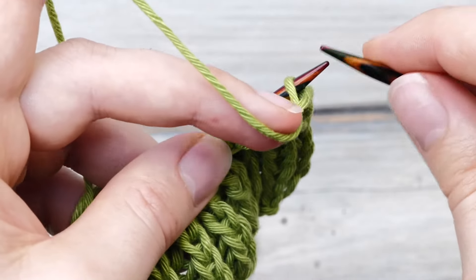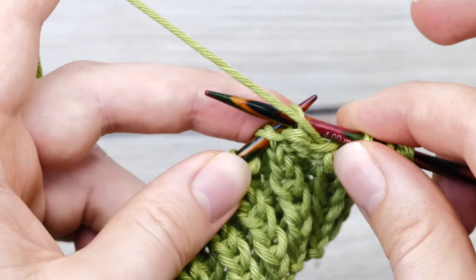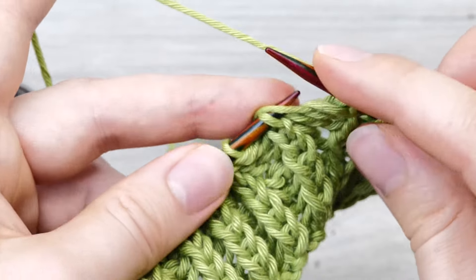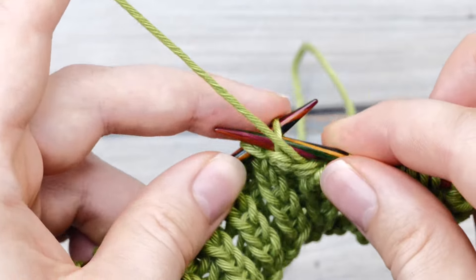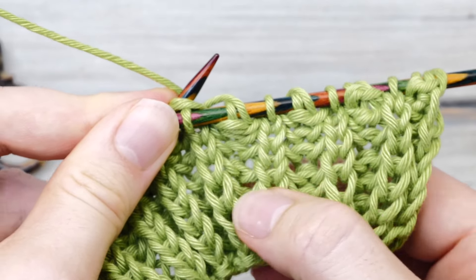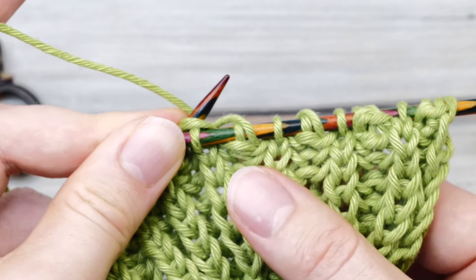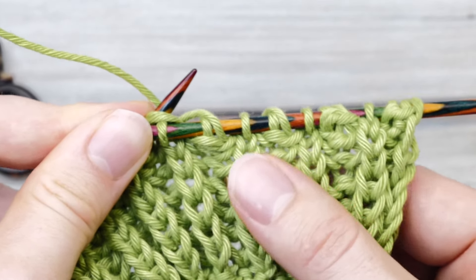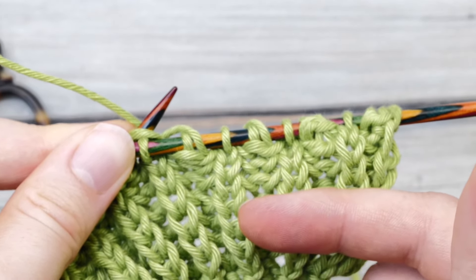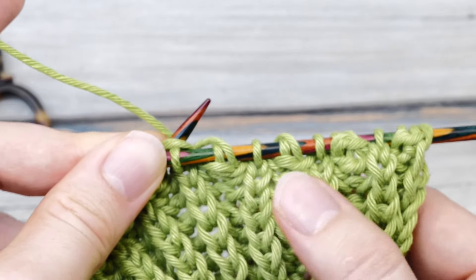On the back side, you do the exact same thing: for every purl stitch, bring the yarn to the front and slip it without knitting; those double stitches you knit together. It's always the same. Now, can you spot a difference? We started with what most people call fisherman's rib and then continued with the brioche stitch. To be quite frank, there is no difference. Maybe sometimes because your individual tension differs you might see one, but technically speaking it is the exact same thing.